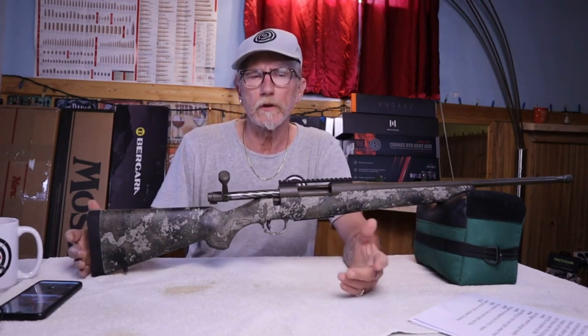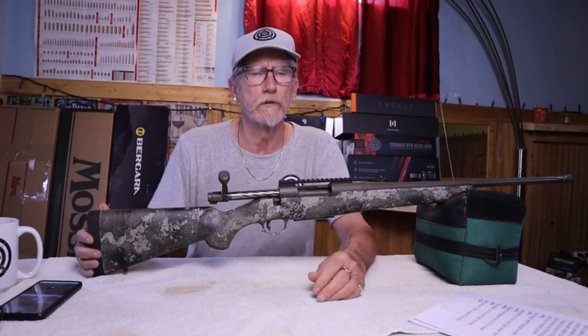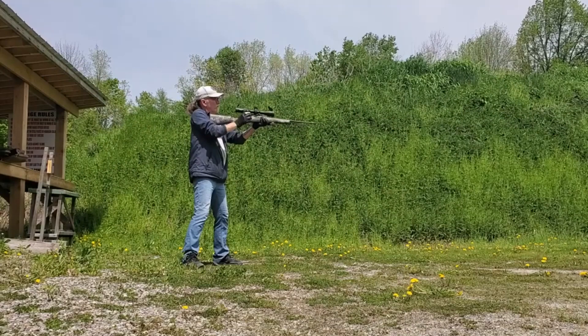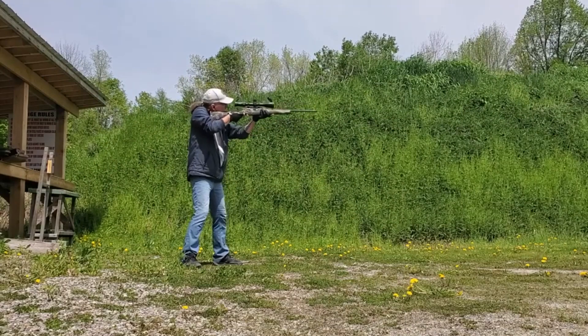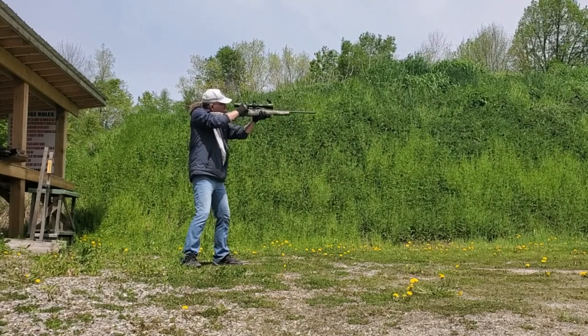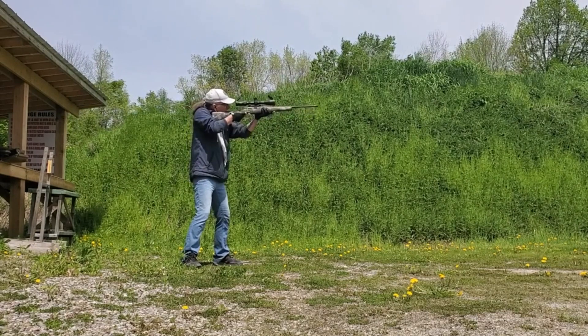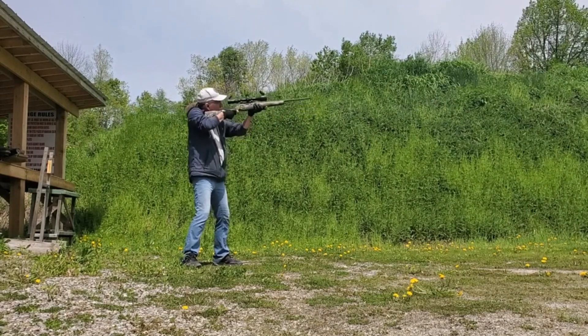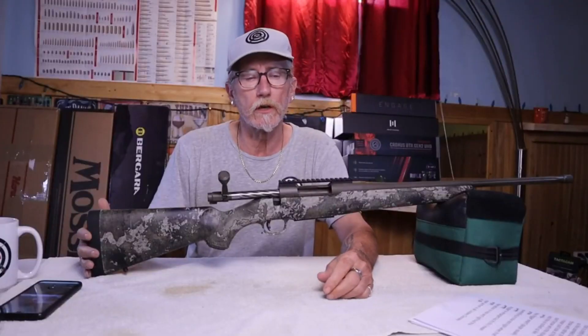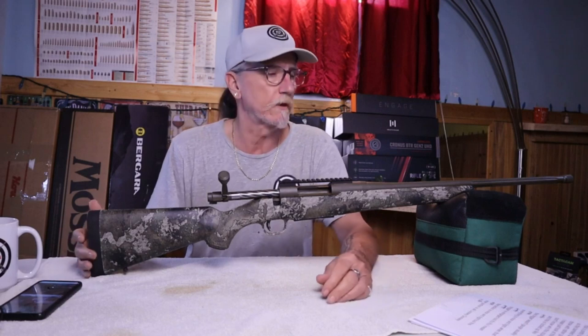Normally when you go into the field, you're going to shoot one shot, maybe two shots when you're deer hunting. Three shots is very highly unlikely unless you really miss bad. So it's going to work — it's going to do the job as a hunting rifle.